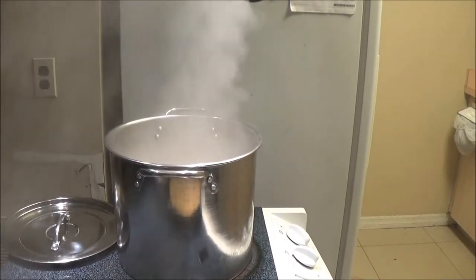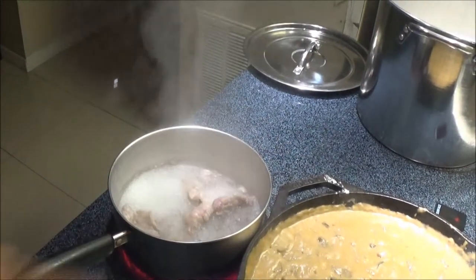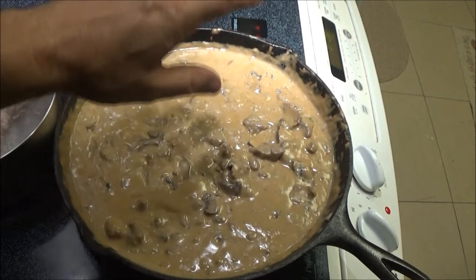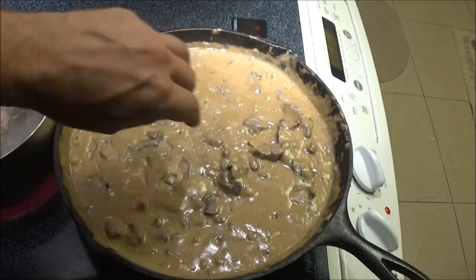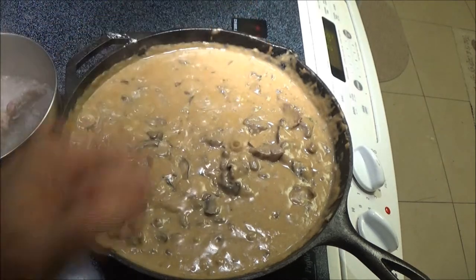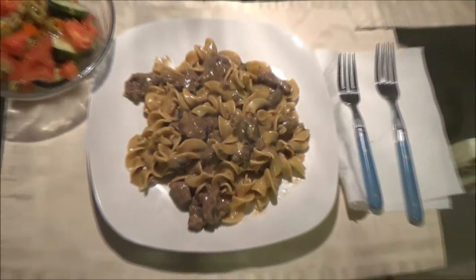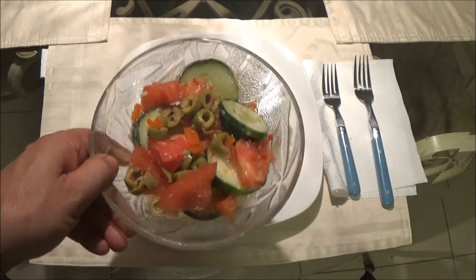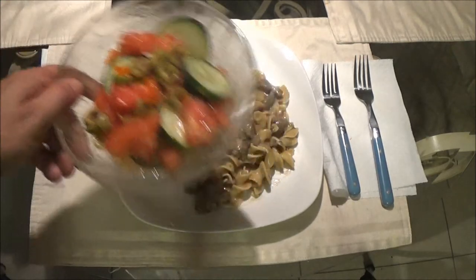There is our sauce and there are our noodles cooking — they're about done. This leftover fat I'm boiling up will be supper for Bruno the dog. Now, a lot of people put their noodles on a plate and add as much or as little sauce as they want. I'm not going to do that — I'm going to drain the noodles and dump everything together and mix it all up.